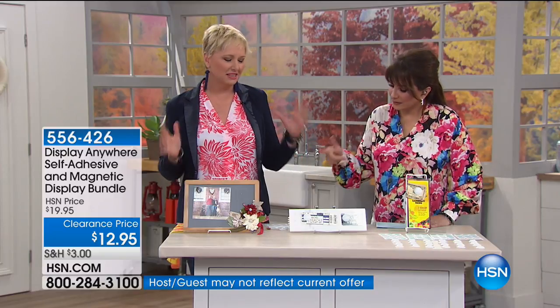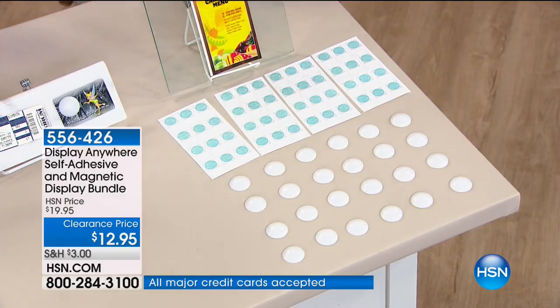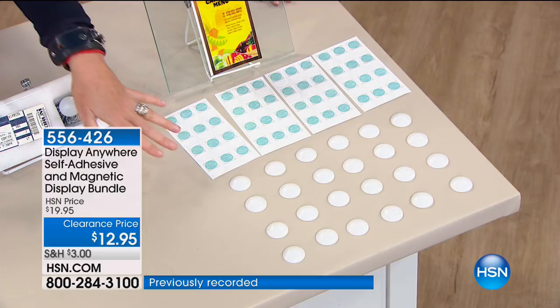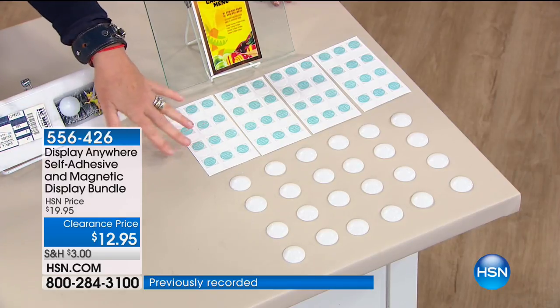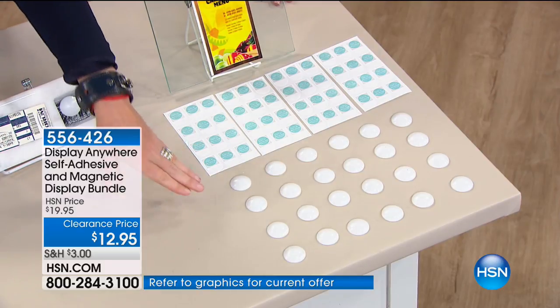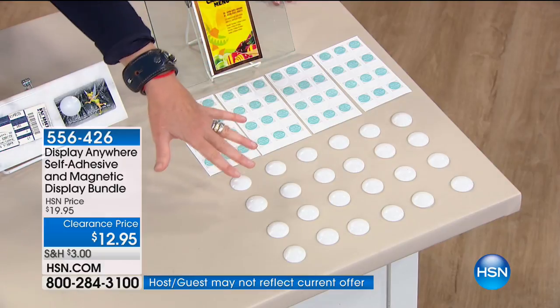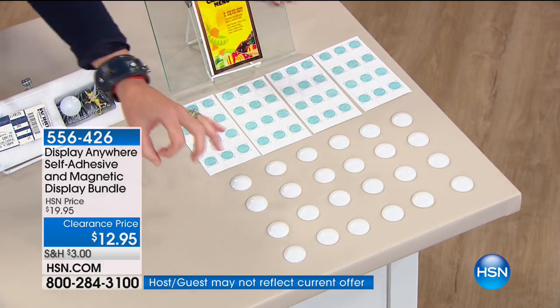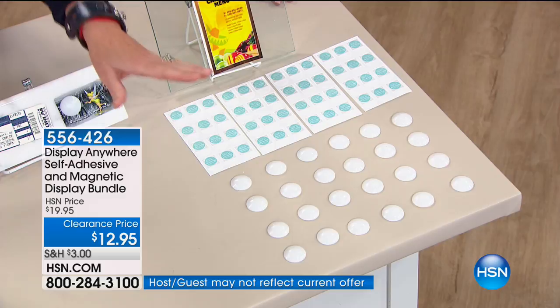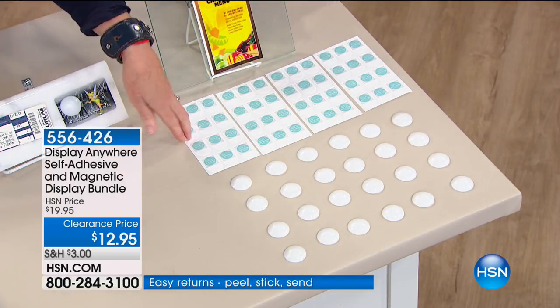For $19.95, you're always excited about the good stuff. You're turning any flat surface in your home, at your office, at school, into a magnet board. You're getting 48 display anywhere stickers and 24 white magnets. You can use any magnet you've got at home. These are great if you've got kids or folks with dexterity issues because they're larger and easier to hold on to. You're getting 48 reusable stickers.